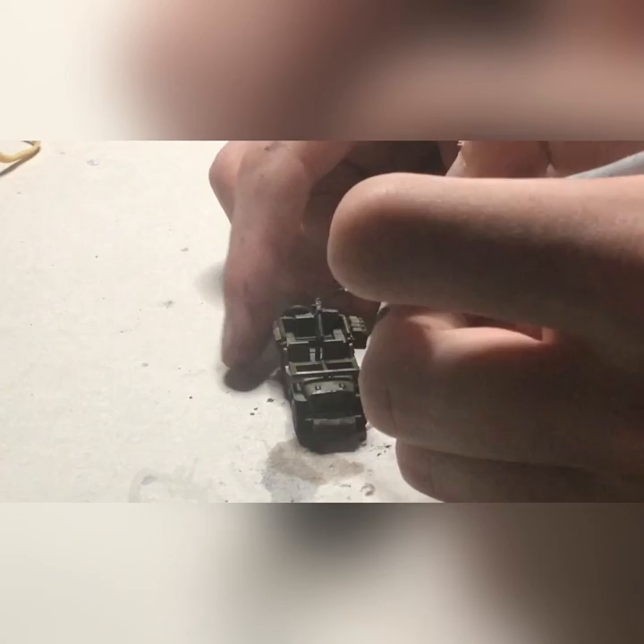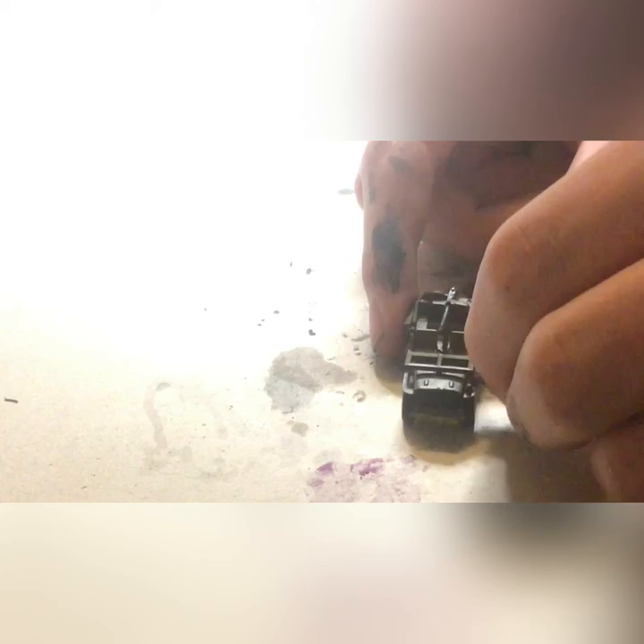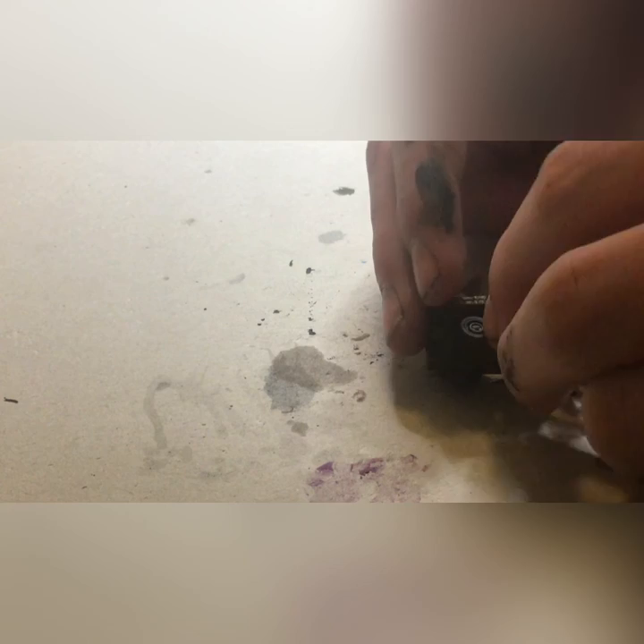Moving on to gunmetal gray, we're quickly dry brushing the machine gun as well as some of the stowage bits. And we're almost done — just need to weather it the same way as before. And now you're done with the heavy weapons for your U.S. parachute infantry company. Thank you for watching. I'll be coming out with another Flames of War tutorial soon.